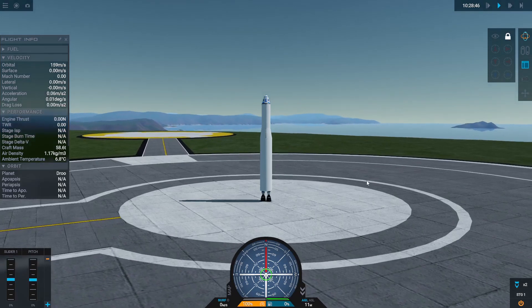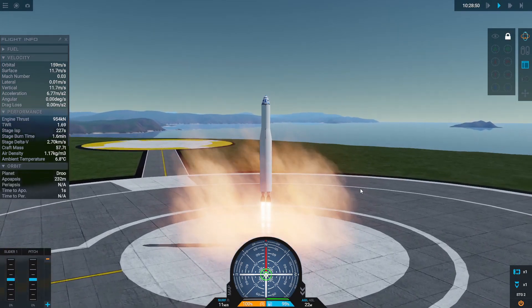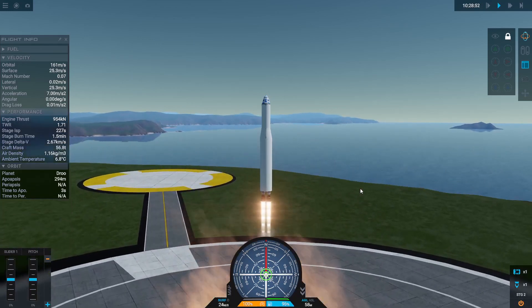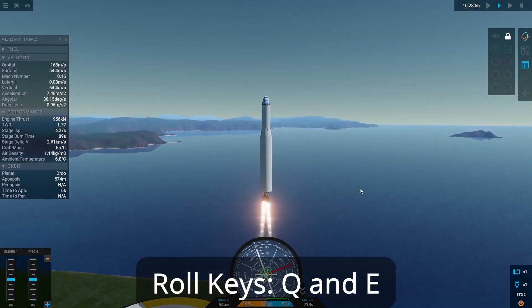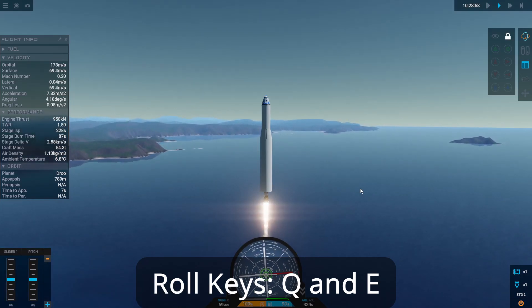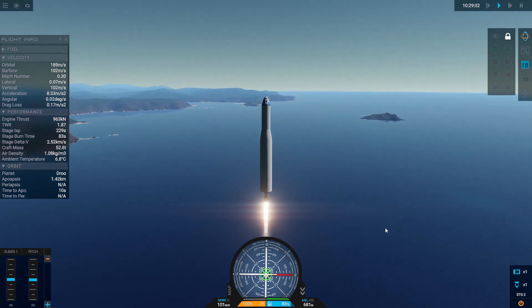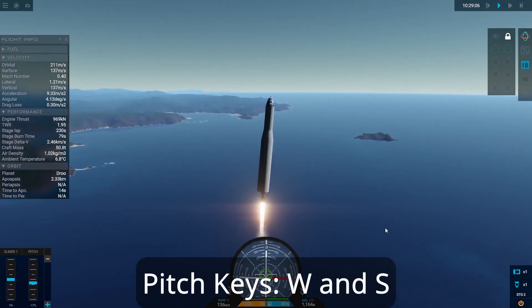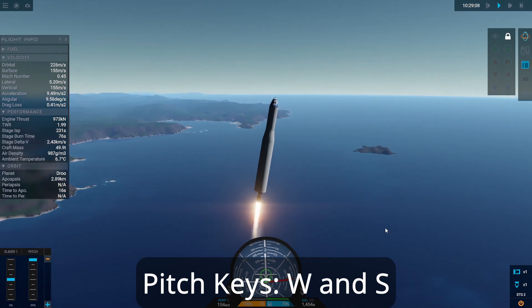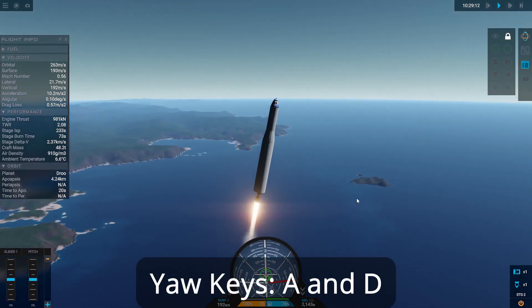Now I'm going to hit Spacebar to activate my first stage, which will light my engines — and I'm already up and away. The first thing I'm going to do is roll so that east is above me, basically right there.